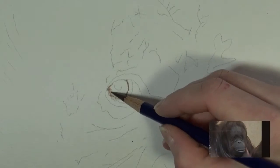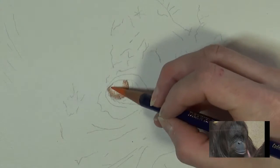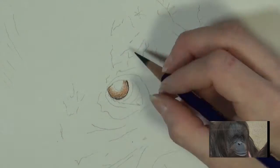Hey guys, Alicia from Morning Hawk Creations. Today's tutorial is going to be an orangutan. This is another eye study, and today we'll be using the Inktense pencils.